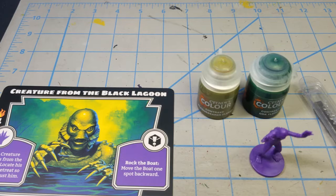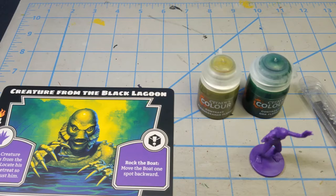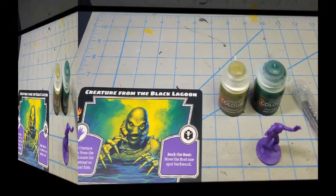Today I hope this is a treat with Halloween coming up. I'm going to be painting the Creature from the Black Lagoon from the 2019 Ravensburger 1-5 player tabletop game entitled Horrified, where players take on the classic monsters from the Universal Pictures menagerie. If you like this episode, leave a comment or a like, and I might do others in the series including Frankenstein, Dracula, the Mummy, the Wolfman, the Invisible Man, and the Bride of Frankenstein.